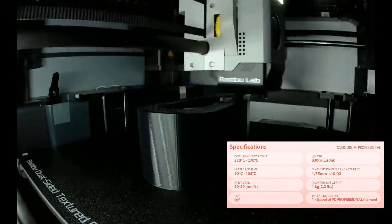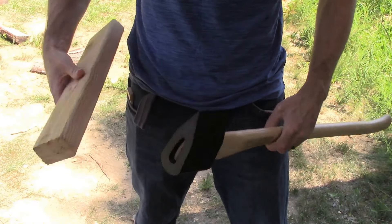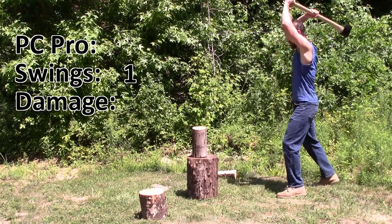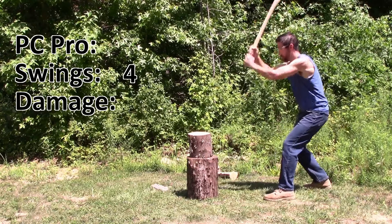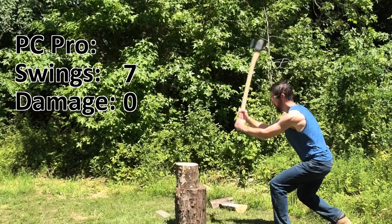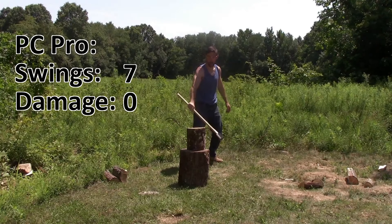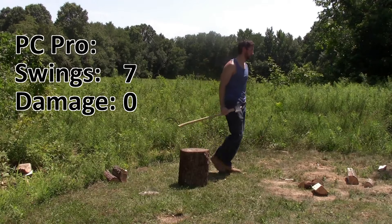Black PC Professional, or Polycarbonate. It's 349 grams. I'm going to put the polycarbonate on. 7 swings and no damage. This is our best one so far.